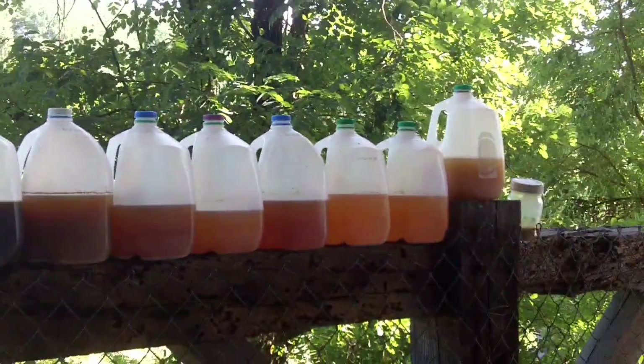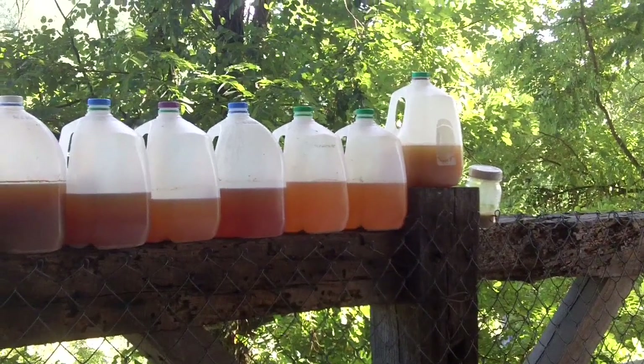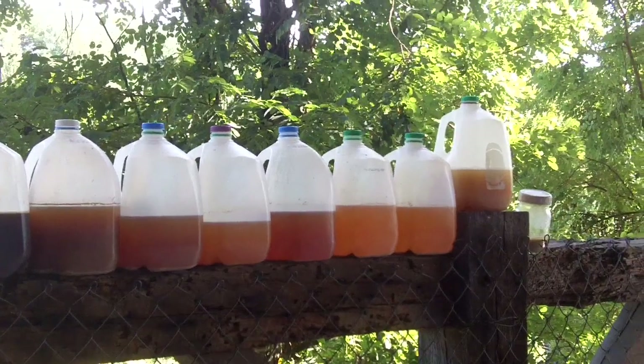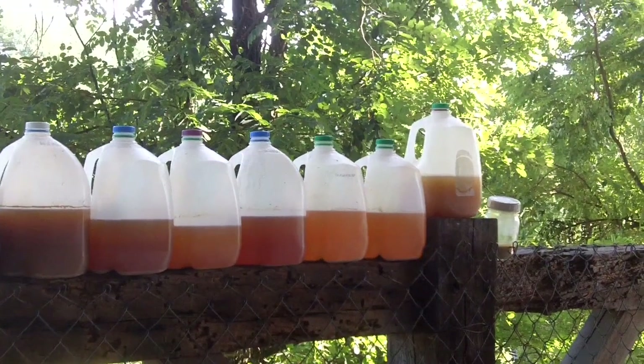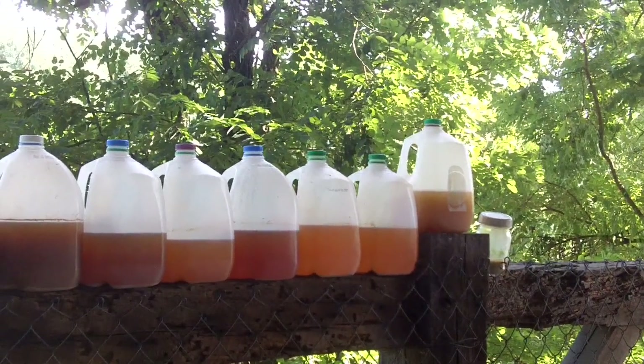And the mason jar at the end is the barm that I've been collecting from the dregs of each one of those. The three with the green lids on the right — I don't expect much of them because they're so thin. I made a mistake there.